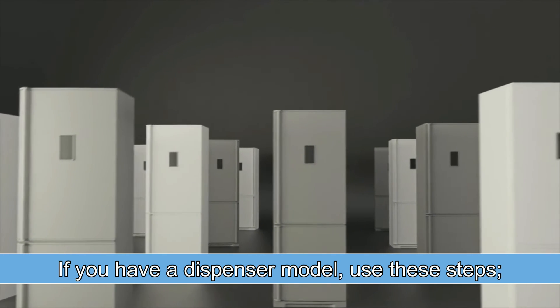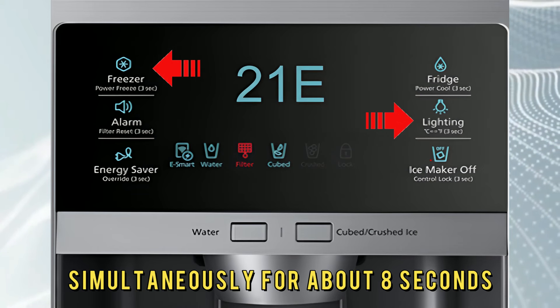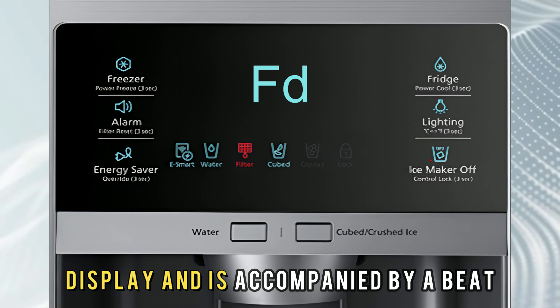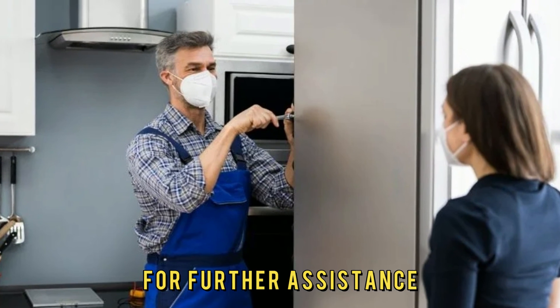If you have a dispenser model, use these steps. Press and hold the Lighting and Freezer button simultaneously for about 8 seconds. Press any other button until FD appears on the refrigerator display, accompanied by a beep. If this solution fails, consult with a service technician for further assistance.